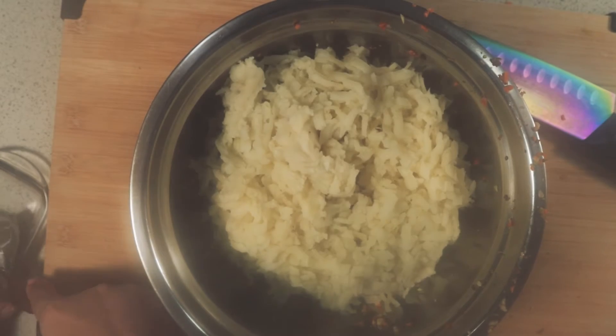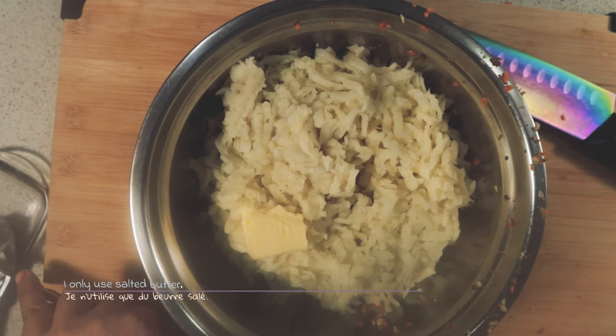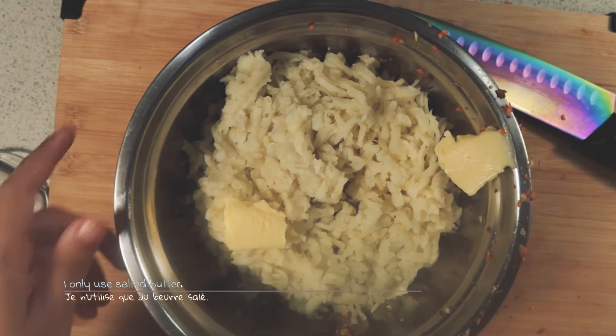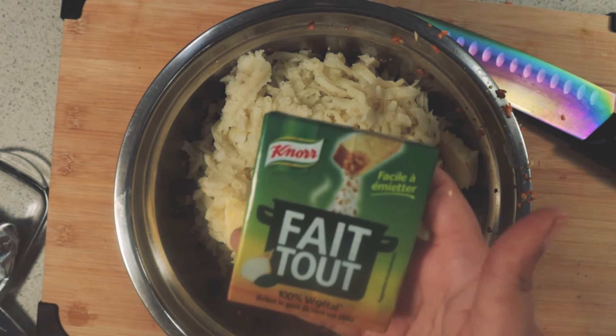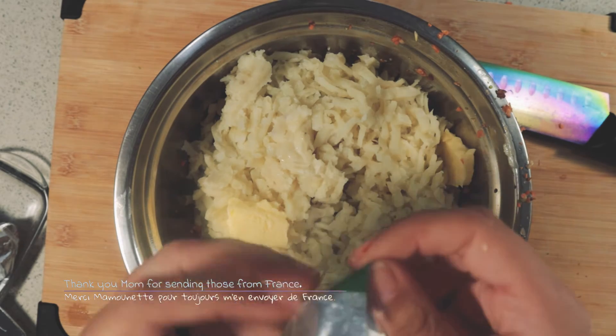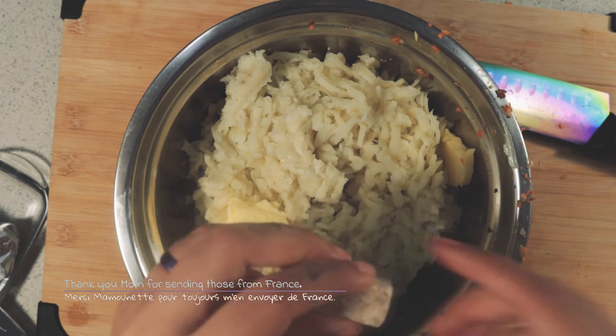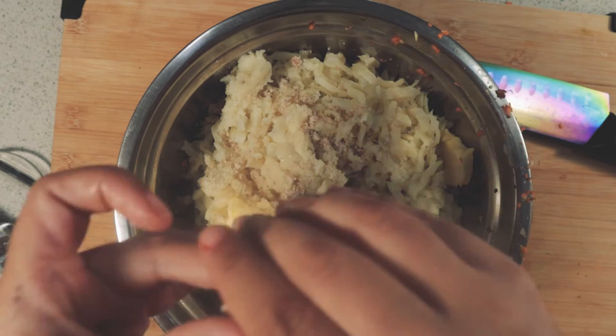I always use salted butter — it might be because I'm from Brittany, that Celtic part of France. You don't have to, but then you have to adjust and add some salt into your mashed potatoes. I also love using a veggie cube that I crumble in, so I don't need to salt the mashed potatoes, but always taste and adjust accordingly.